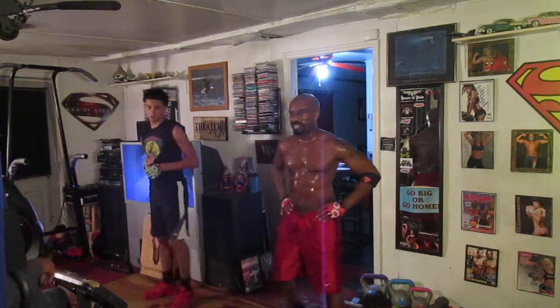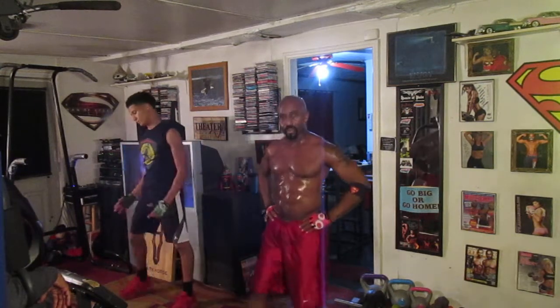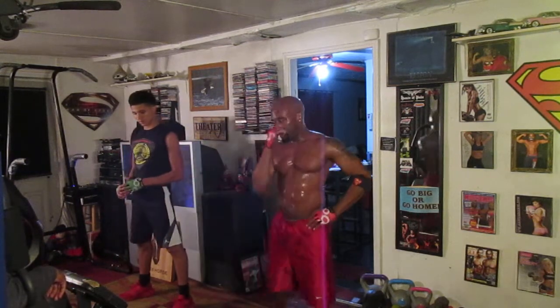Yeah, we working, y'all. I'm pushing them through like six rounds of routines because we headlining today. C3 up with a tear, y'all.